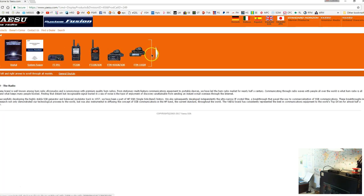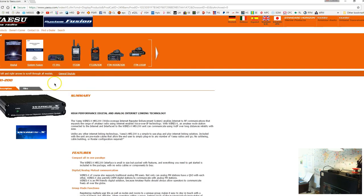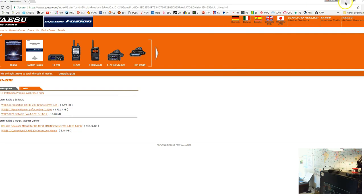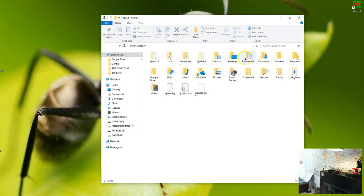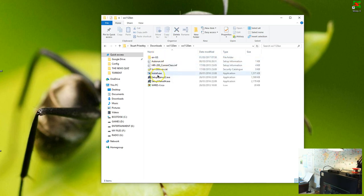Go to their website, go to HRI 200, go to files, and download the Wisex PC software. When you download it, it will put it into your download folder. Unzip it and click on Install EXE.